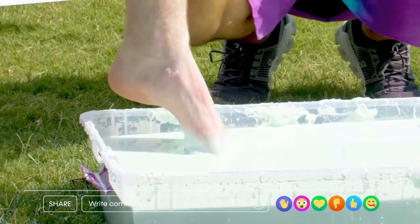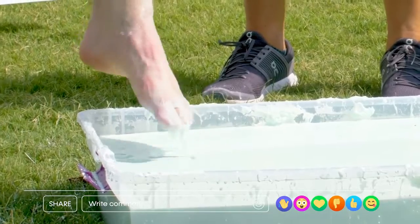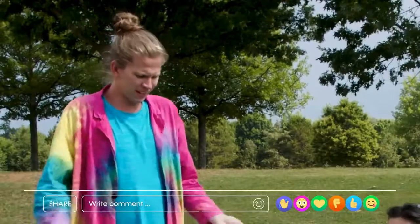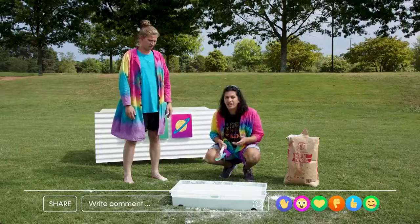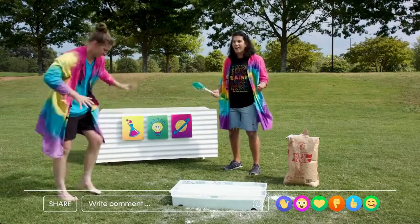Now I want you to try running across it just like you did when it was water. But I'm gonna get stuck! Don't be afraid, just run across as fast as you can. All right, here goes nothing!